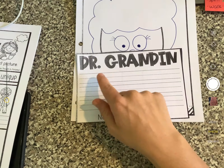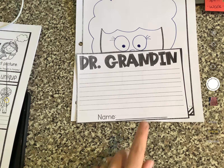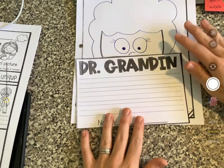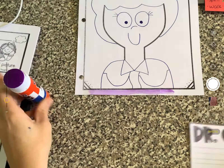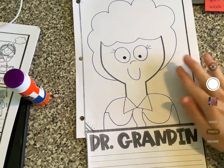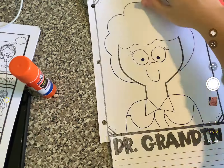I could say Dr. Grandin made a rocket ship. I could say Dr. Grandin made a machine to calm her down. I could say Dr. Grandin invented a path for cows. There are so many things we learned about in the book. I'm not gonna fill this out for you — I want you to think about one thing that you learned about Dr. Grandin. Then take your glue, put a little on the bottom, and attach it to your drawing. After that you're done and you're welcome to color. Very good job, you guys — thank you, bye!